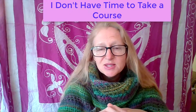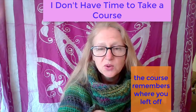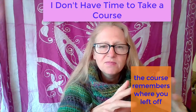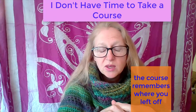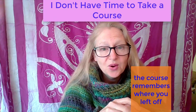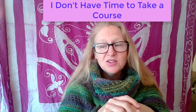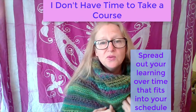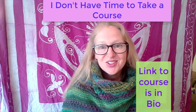The nice thing is my course will remember exactly where you left off. So unlike YouTube videos where you've got to keep track of where you were, my course will keep track exactly where you were and you can pick up right there. You can spread it out over time and at the end, you'll have this beautiful shawl that you can make for yourself. So why not give it a try?